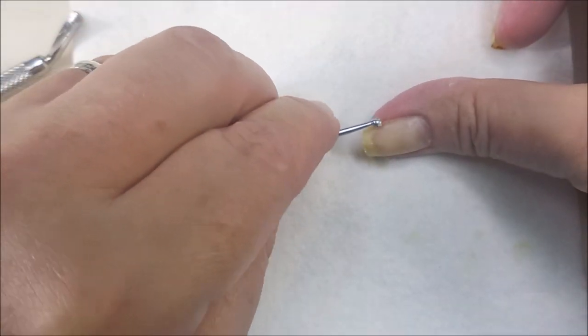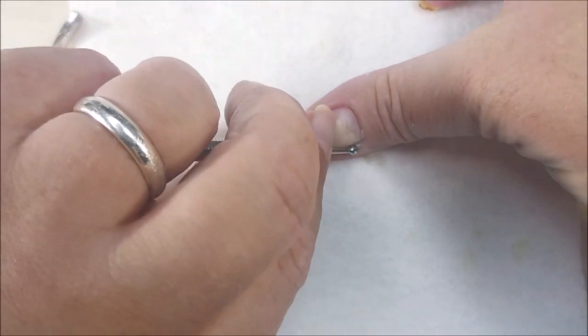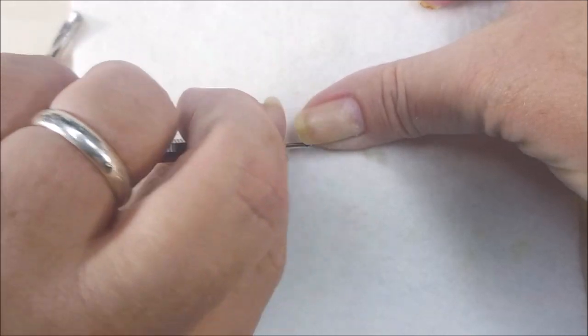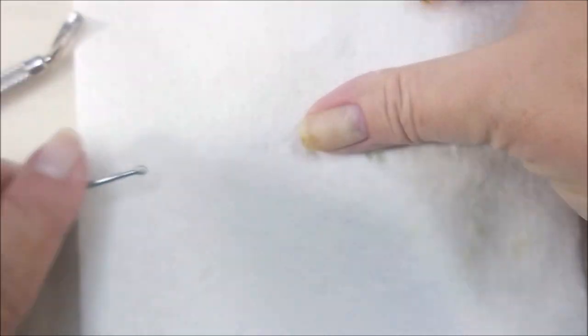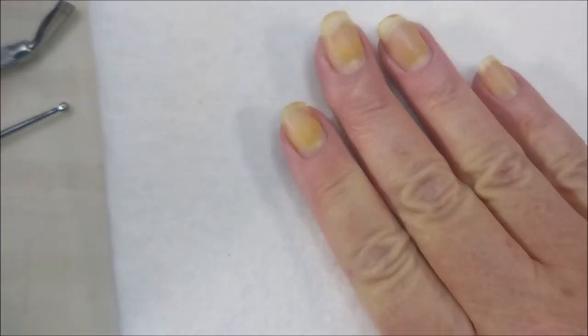Once I do that, I like to use my curette. I use the big end first — sometimes I use the little end, sometimes I don't. A curette has a little cup on the end of it, and it's kind of like running a spoon across everything. And it helps get that stuff moving.